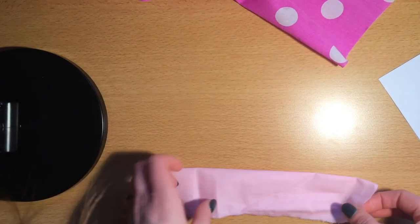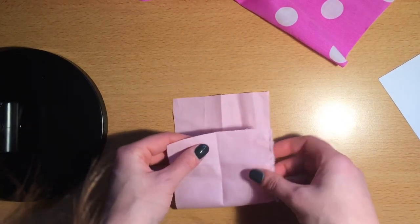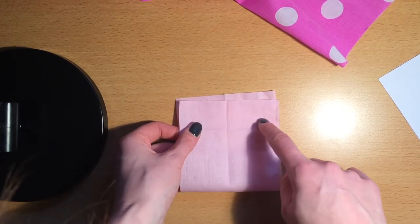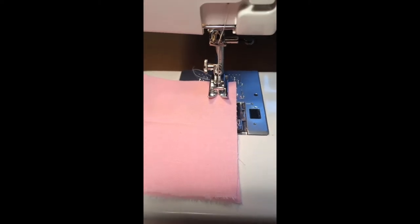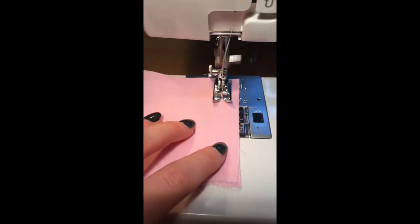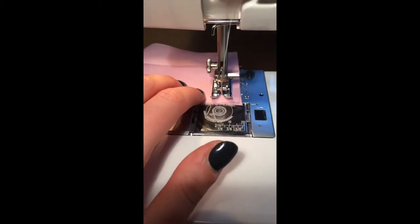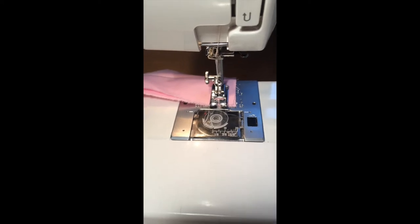Once you press that and you've got a good crease, you're going to open it out and match those edges right sides together, and then you're going to stitch across here with a centimetre and a half seam allowance. I'm stitching across the narrow edge of the cuff with a centimetre and a half standard seam allowance.